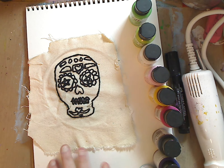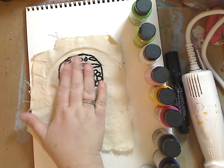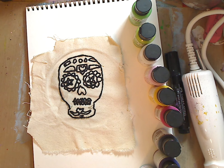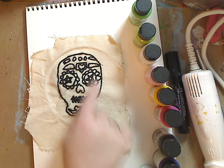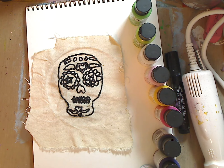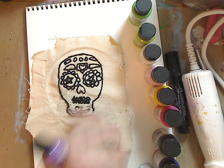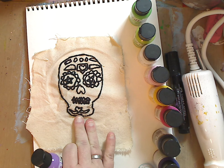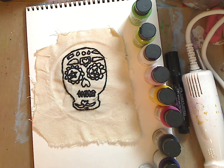Hey guys, it's me Kelly. So I was going through my stuff while moving things downstairs, and I found this patch that my daughter made last year. She made it with embroidery thread and did it all herself by hand. So I thought I would grab my SoSoft by DecoArt fabric paint and paint inside it, and then maybe even hang it in a little frame because I absolutely love it.